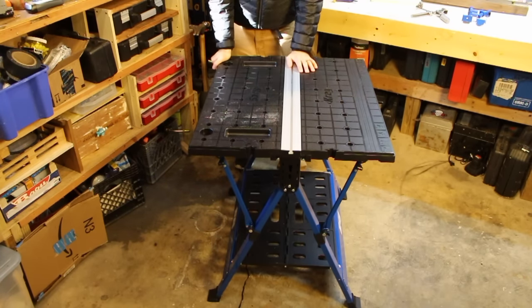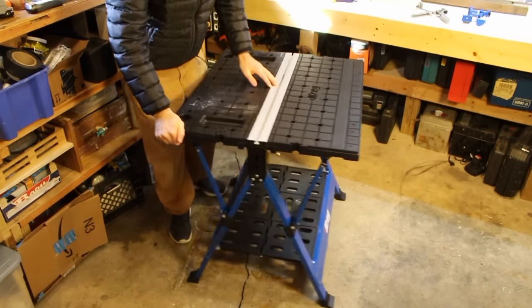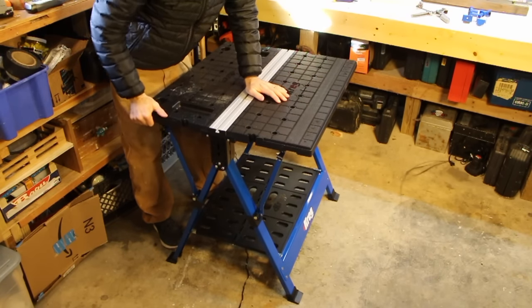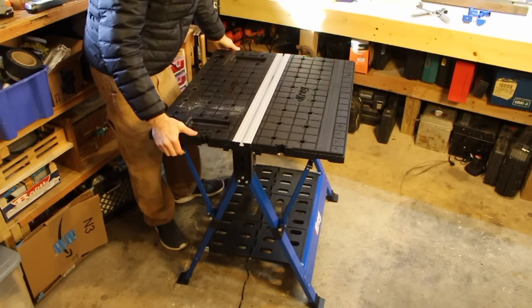Look at the amount of play you've got — and that's on all four corners. Just wobbly, wobbly as all heck. It just doesn't lock in.